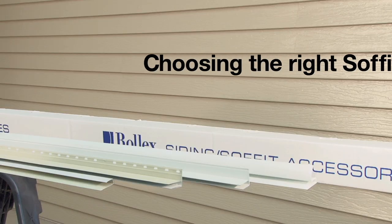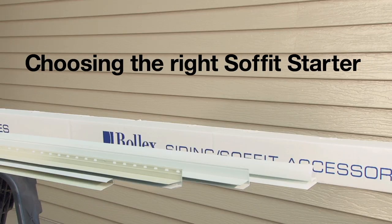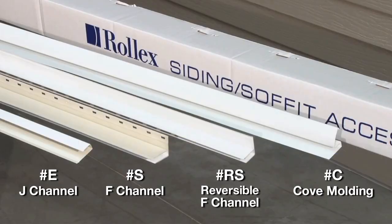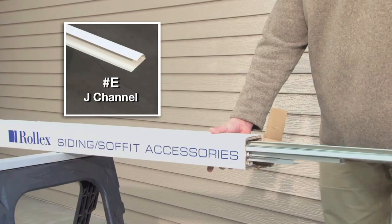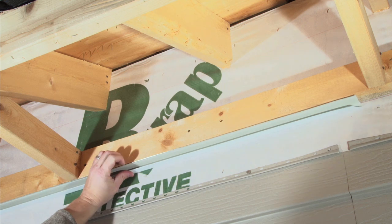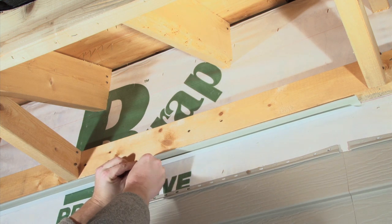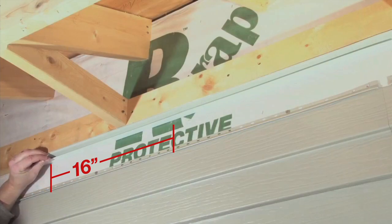The first step is choosing the right soffit starter, also referred to as wall receiver. Soffit starter is available in several profiles — choose the style best suited for your application. For this installation, we'll be using J-Channel Part E for the wall receiver. Position J-Channel on the underside of soffit framing and fasten using staples or nails spaced at 16-inch intervals.